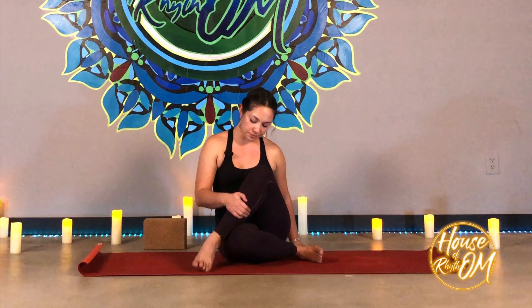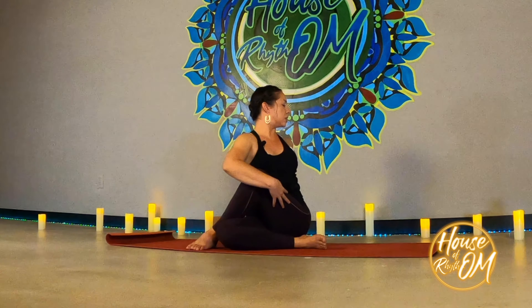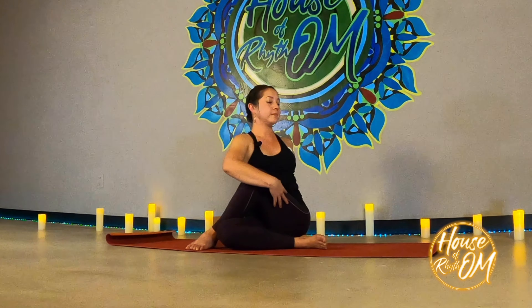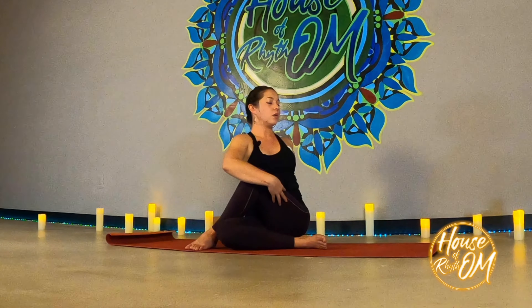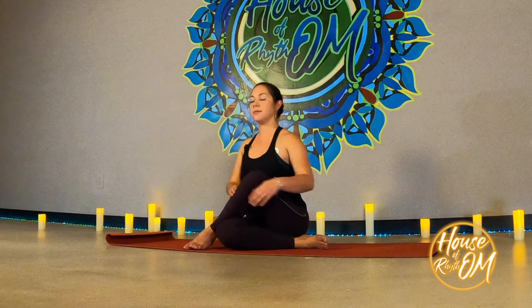We'll go to the other side. Right foot comes under, left foot crosses over. Right hand comes onto the outside of that left knee. Inhale, reach the left hand up. Exhale, release that left hand behind you. We're twisting to the left, keeping the spine nice and long, gazing wherever it feels comfortable — over the left shoulder, to the left side, or straight ahead. Hold for at least five breaths or longer if you can. Exhale, slowly release and come back to center.